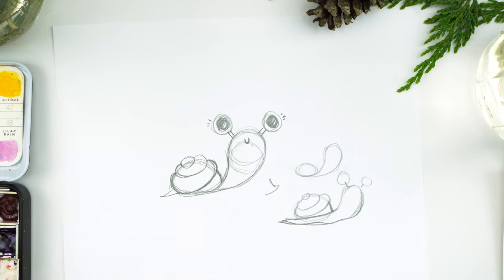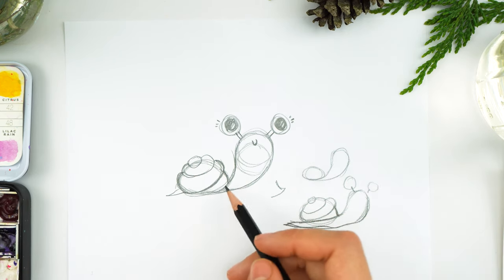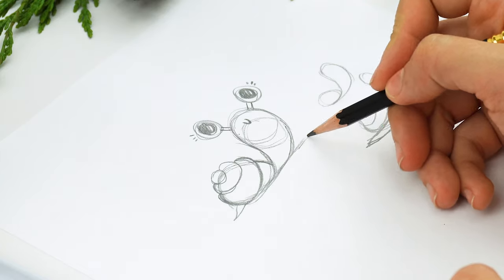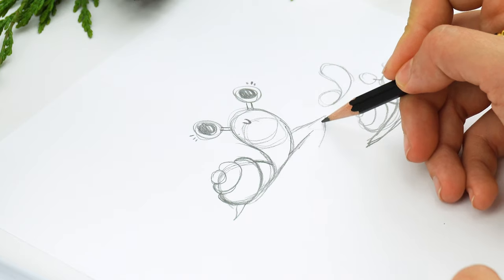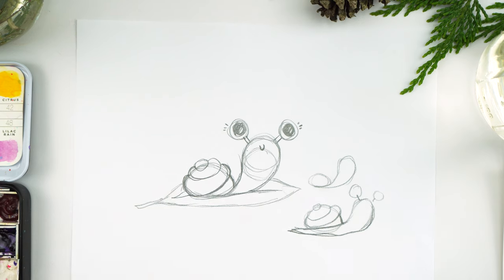You can also make the tail stick out the back if you want. I'm going to put him on a leaf. To do the leaf, you just do one line — a simple line — and then we're going to pretend that's the middle of the leaf and just do a little leaf shape. You can make it bigger or smaller, whatever you want, and a little stem at the end.